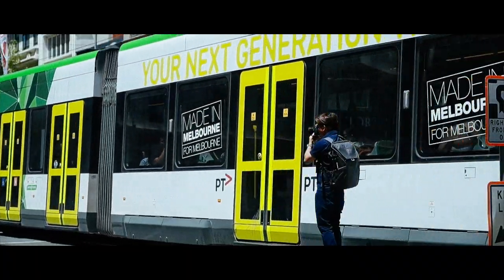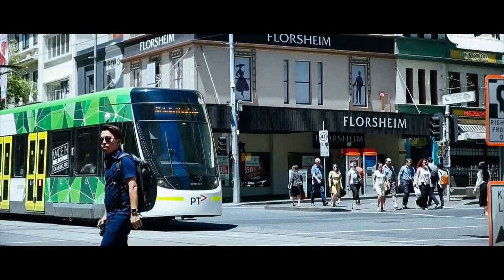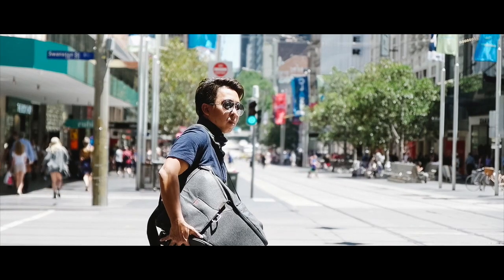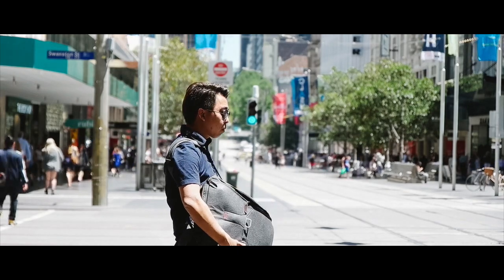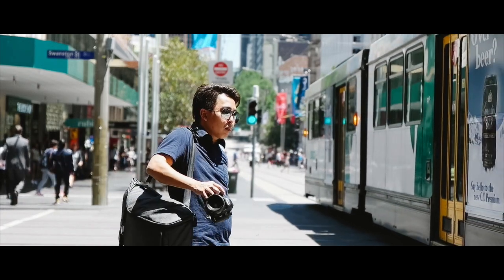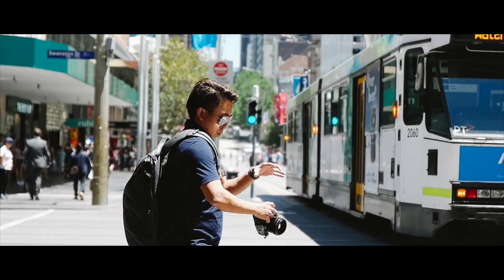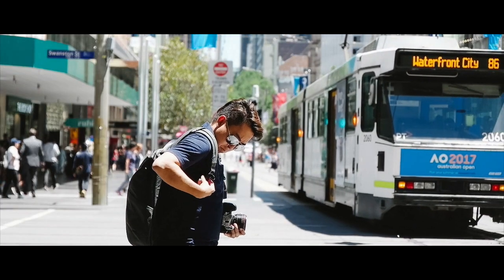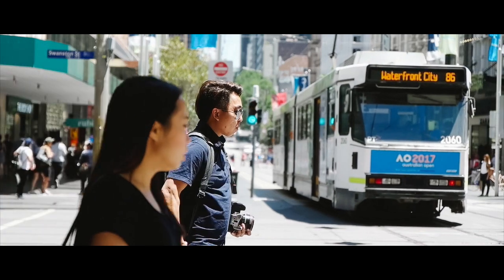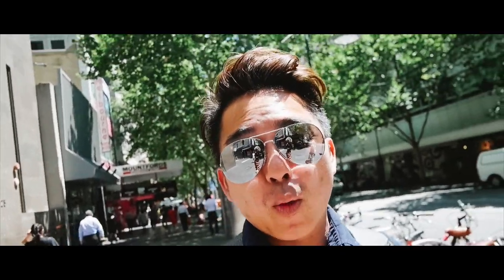Speaking of access — as much as the bag is great for storage, it won't be a good bag if it's not practical in the field. The bag is designed to be accessed from the top and both sides, making it easier to get to camera gear while on the go. The strap mechanism works very well for swinging the backpack from carry to access mode, though it does take a couple of practice runs before it feels second nature. The side access on this bag is actually quite awesome for photographers who frequently need to access lenses while doing street photography.